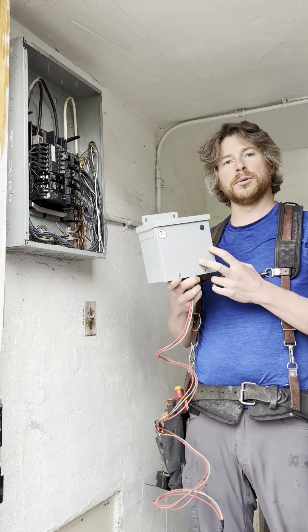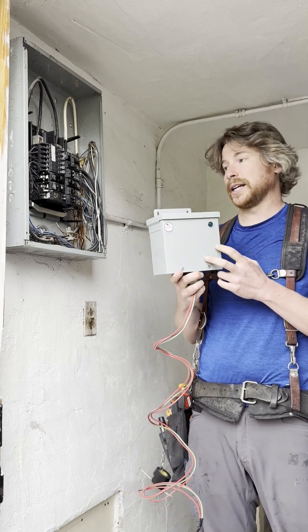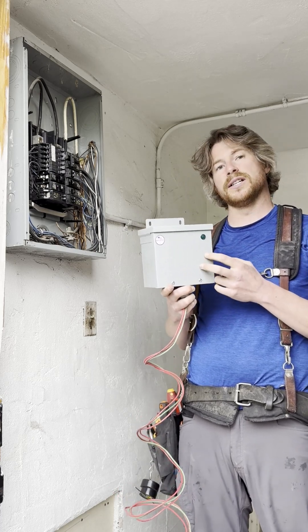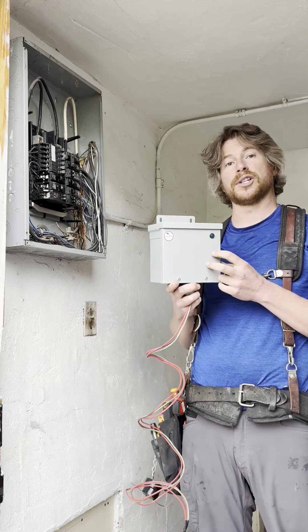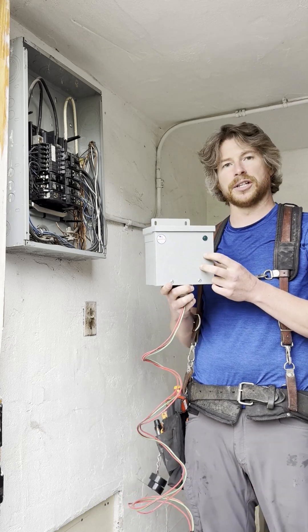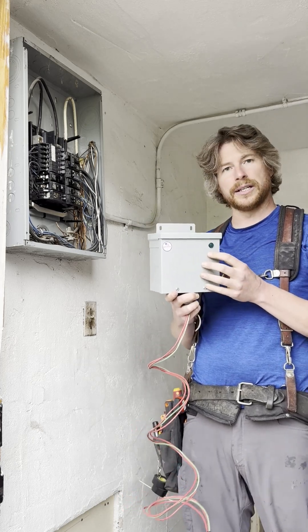Additionally, this unit doubles as a surge protector, so it can be swapped out for one that you already have existing, or can be installed to bring your house up to code for surge protection. 2,500 joules of surge protection — that's a pretty hefty amount.